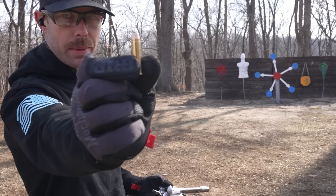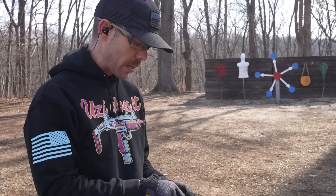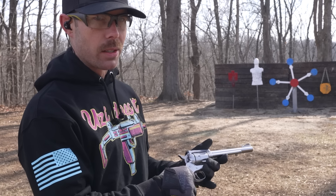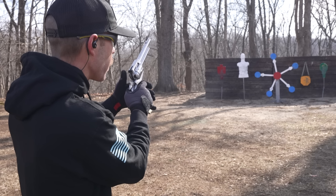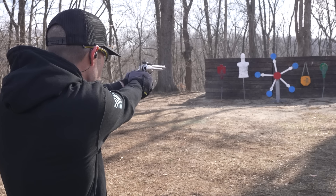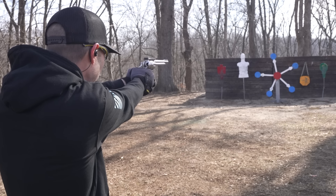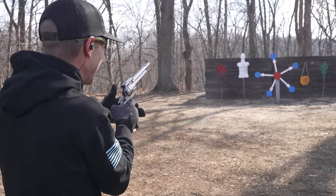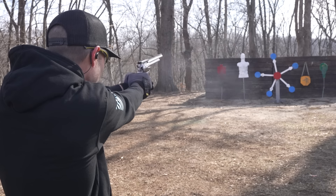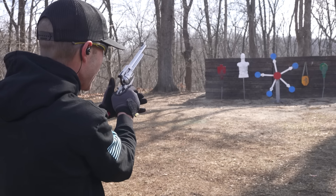This is the 357 Magnum cartridge — kind of a long skinny one for a handgun round. And it has been a very long time since I've fired one of these. God, that's a glorious sound. I don't know if the sights are on target or what, so I'm just going to aim right at that yellow plate and we'll see where it goes. A little spicy. Not too bad though. I love it. I think that's all six.